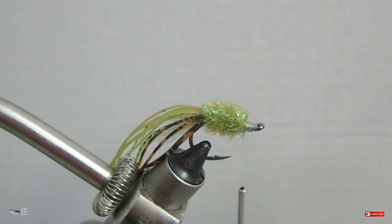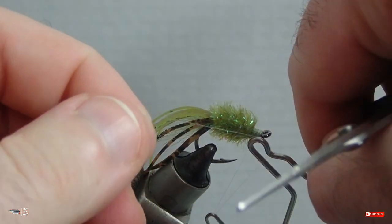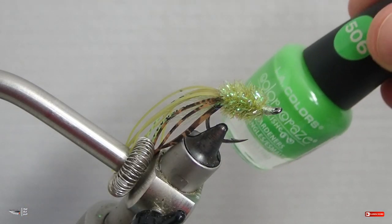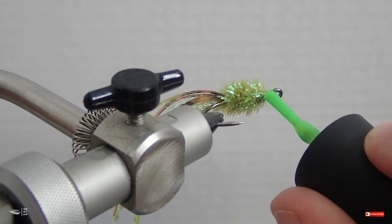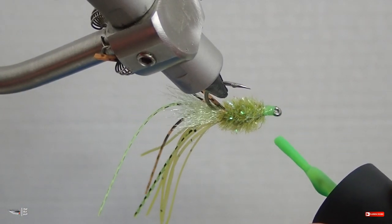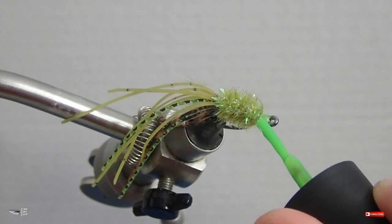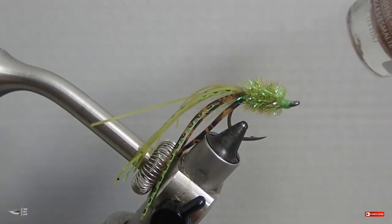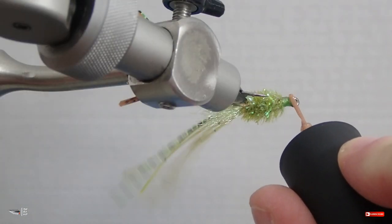After tying that off, build up a small thread head, make it nice and clean, then whip finish. Now we'll make the head more durable. Start with green nail polish as a base layer — it shows through the next layer and gives it a mottled look. Apply a sparse coat of the green nail polish and let it dry. Then apply a brown or copper glitter nail polish, which is semi-transparent so it reveals some of the green below. Do the same thing and apply a coat.